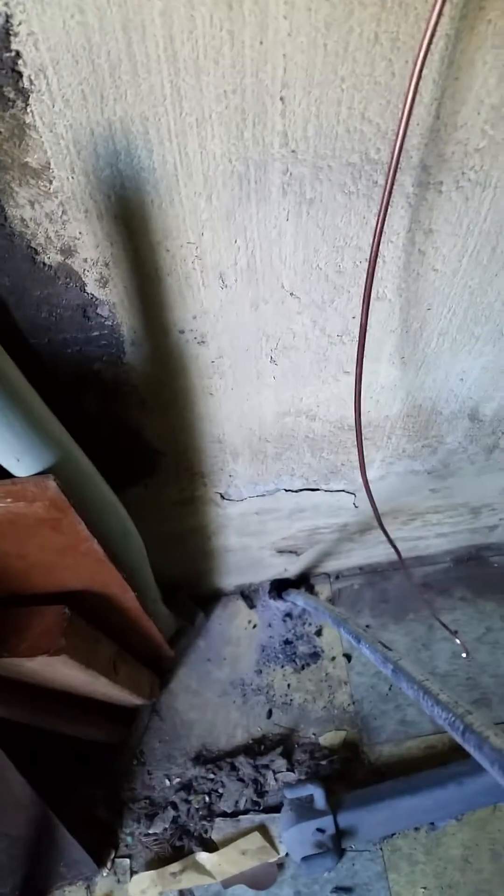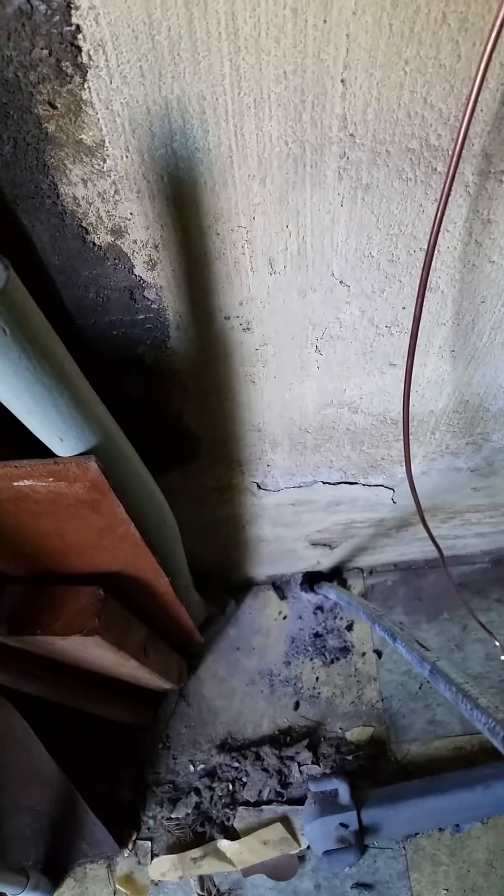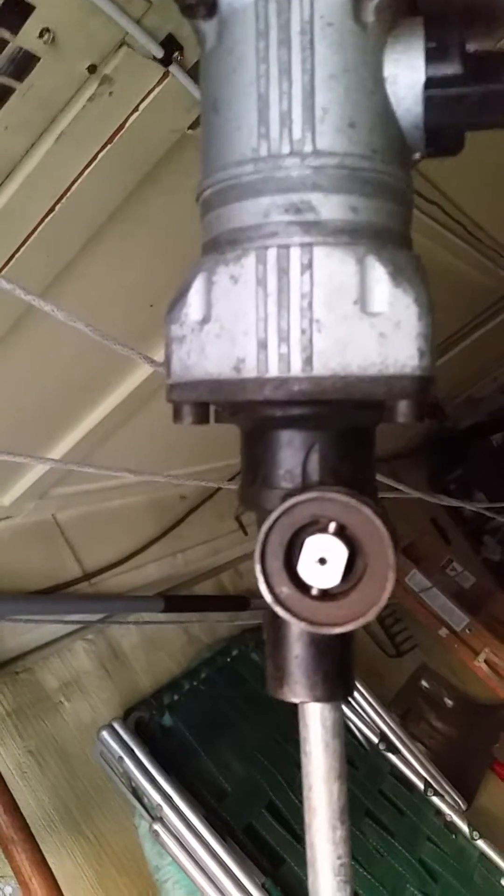Installing an 8-foot ground rod going to a 100A electrical panel. You can see here it is connected to the grounding bus. I've already drilled a pilot hole into the concrete floor below the panel, and on top I have my hammer drill.